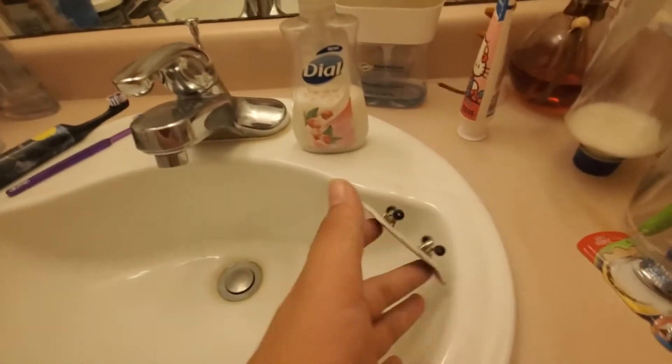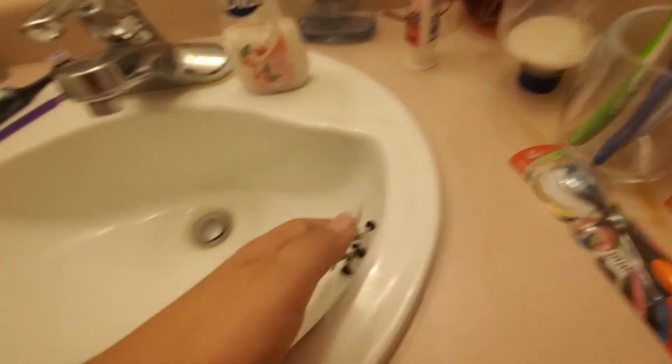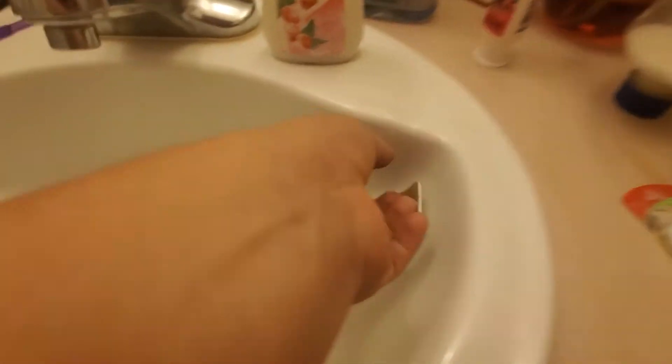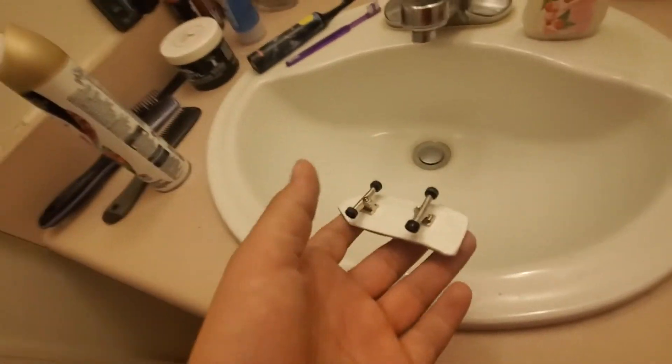It was harder to use this thing without the sandpaper, I know it. I'm going to try to do a line of tricks that I know I can do on a regular one. This is going to be really, really hard.